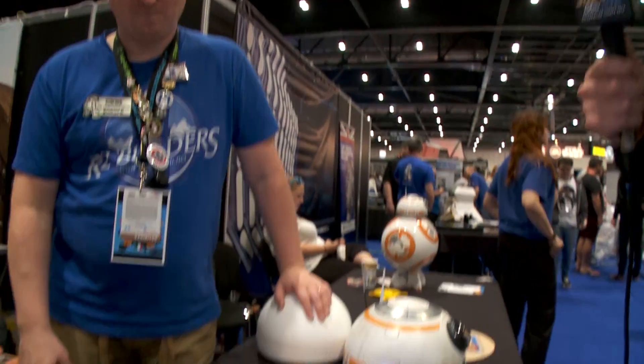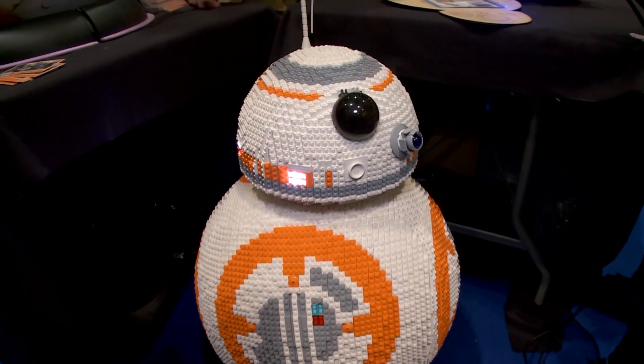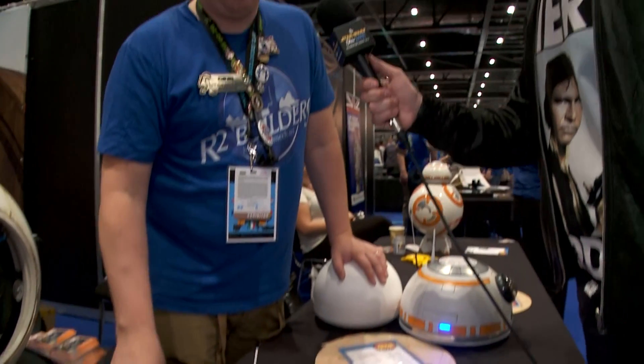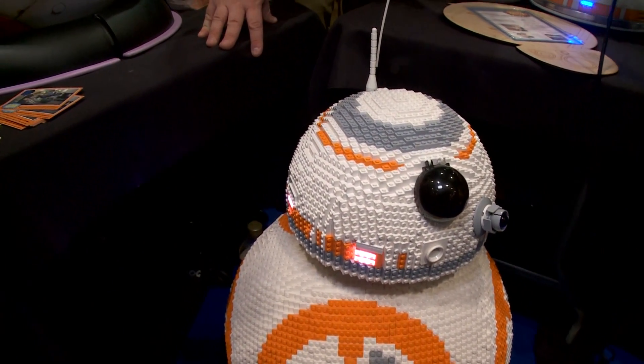We have a LEGO BB-8 down here. What can you tell me about this LEGO BB-8? Yeah, Laura and Sean Steel made this LEGO. They have also made a full-size R2-D2 before. They started in April 2015, and this is 11,000 LEGO bricks — it's incredible. It's hollow and it's supposed to be running at some time, so we will see. A fully functional LEGO BB-8 could be on offer one day.